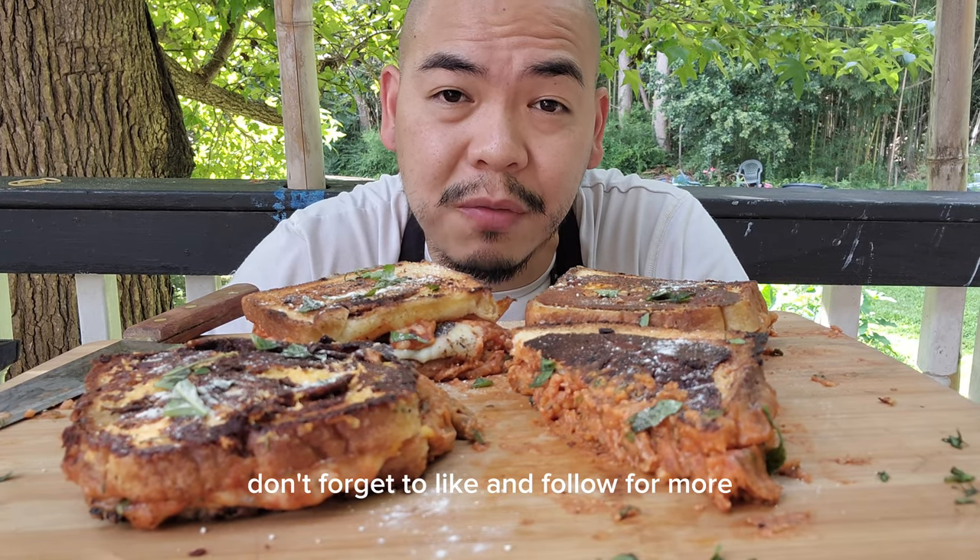If you enjoyed this recipe, don't forget to like and follow for more. Till next time guys — peace and love!